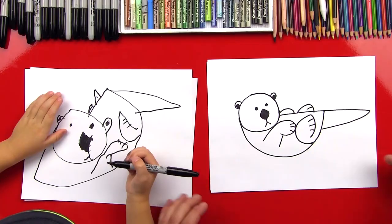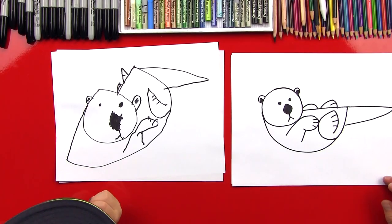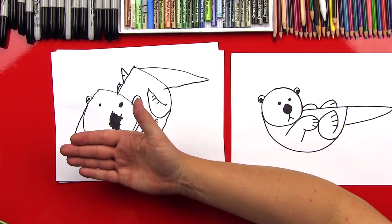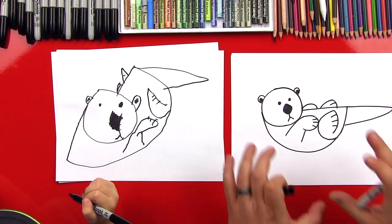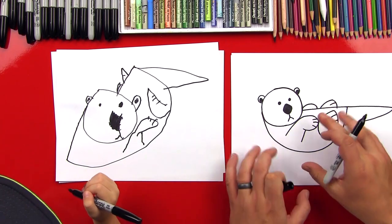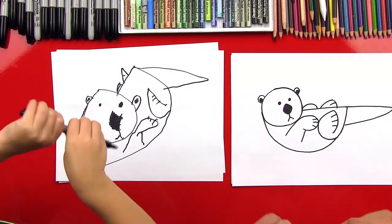We did it, man! We drew him! We drew a little otter and he's sitting on his back. Is that fun? Yeah! Good job! We could draw more of the background if we wanted to, but we're going to leave him just like this and our art friends can draw the background. Do you want to color him? Yeah! Let's get our colors picked out.